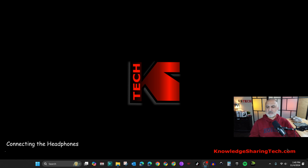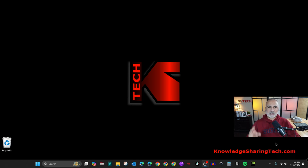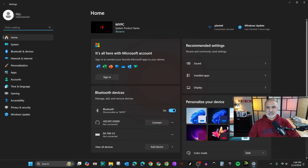Let me switch to the screen recording to show you how to connect them. You might receive a pop-up notification in the bottom right corner of your PC asking if you want to connect the headphones. If you didn't receive that message, go to Settings by pressing Windows + I on your keyboard.